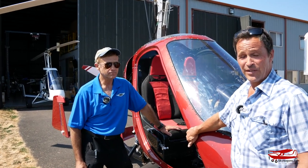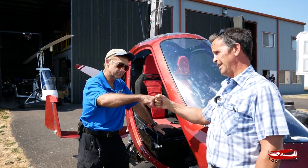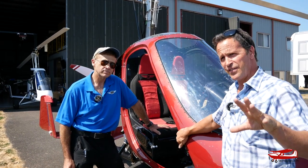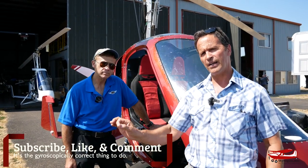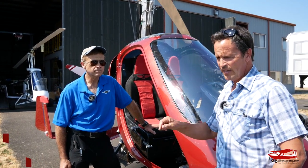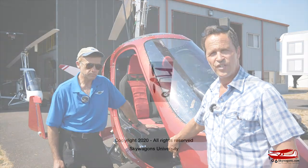We survived that — it was absolutely fantastic. Jim, thanks very much — good job! If you like this video, we have many others, including a prequel to this video and lots of other different videos on the channel. Just click subscribe down here and click the bell and you'll get notifications of other videos similar to this. This is Mark at SkyWagon University in Scapoose with Jim Vanek with the M2 gyrocopter. Thanks for watching.